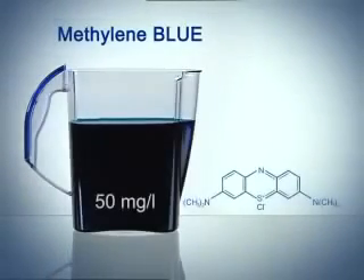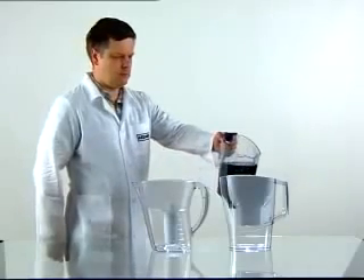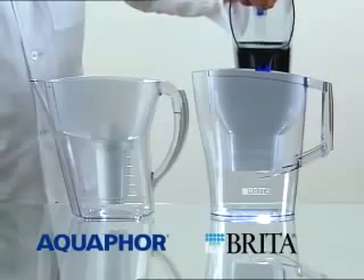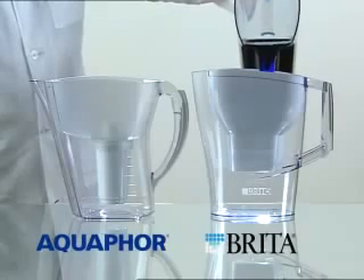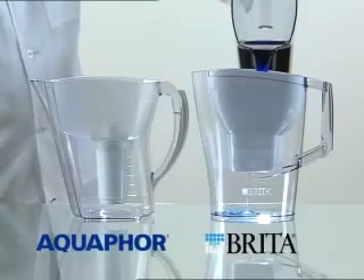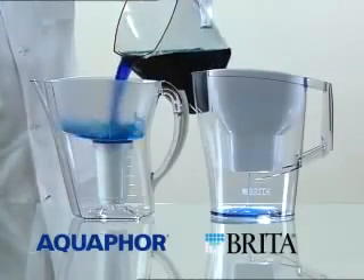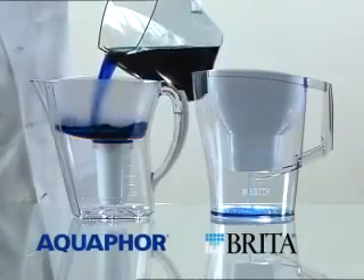Let's perform a standard test of an Aquaphor filter pitcher against its leading competitors using methylene blue solution, as required by the ASTM protocol for standard testing. New filter cartridges are used and, according to the user's instructions, each filter cartridge is conditioned with two liters of tap water.